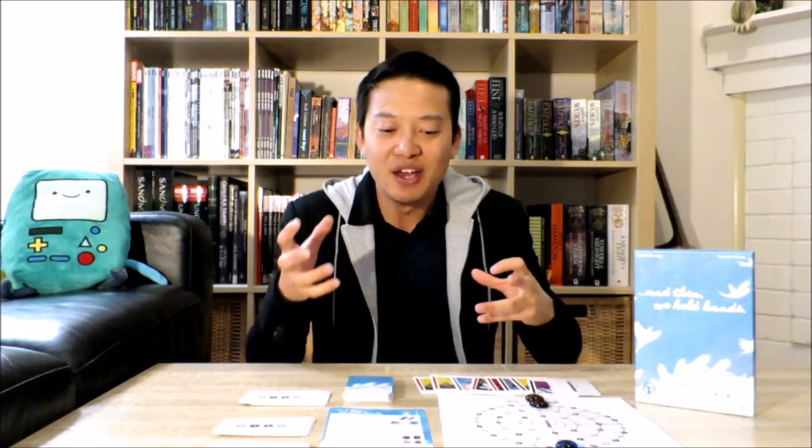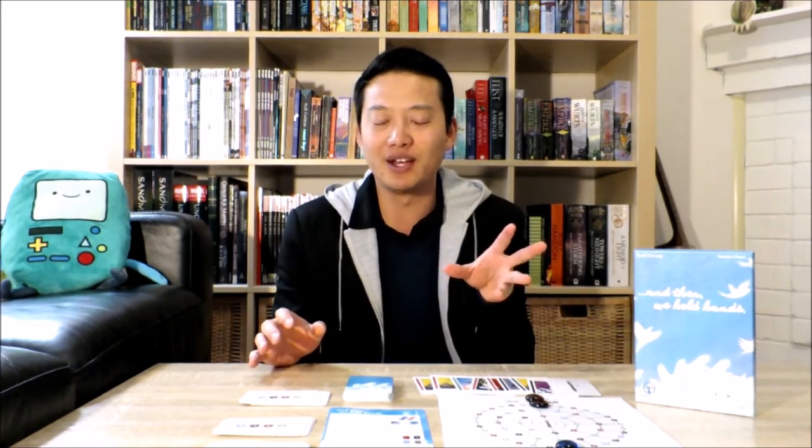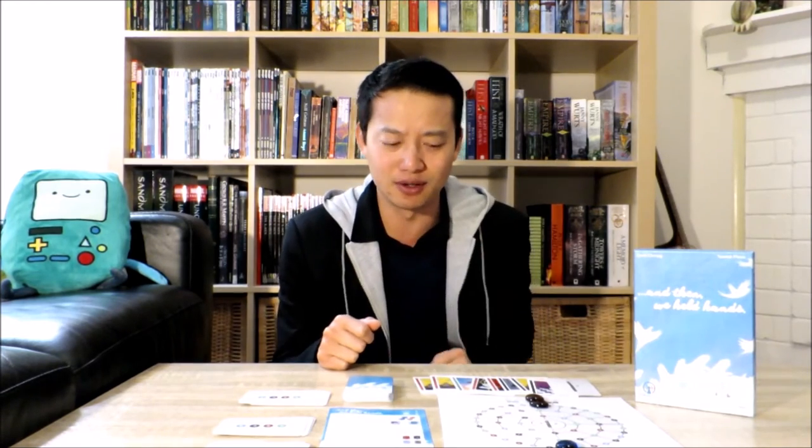One of the highlights I like to mention about the game is that it really brings out the completionist in you. Every time you fail at the game and you see how close you get to the final goal, you really want to set this game back up and give it another crack. And you want to keep doing it until you actually win. It's quite motivational in the fact that it is a puzzle that you do want to complete, and doing it with someone else is really quite a great experience.